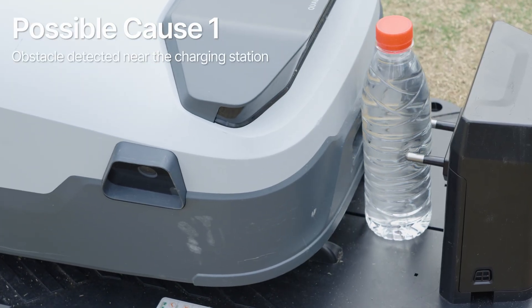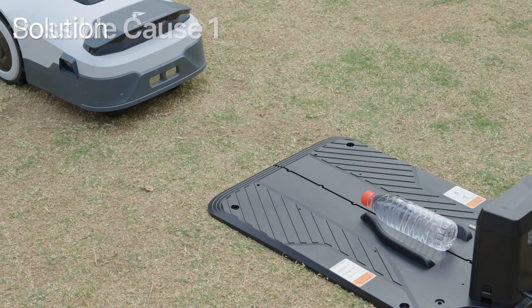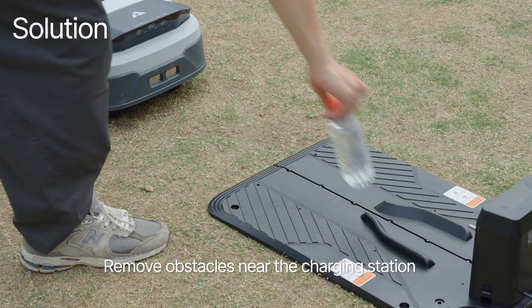Possible cause 1: obstacle detected near the charging station. Solution: remove obstacles near the charging station.